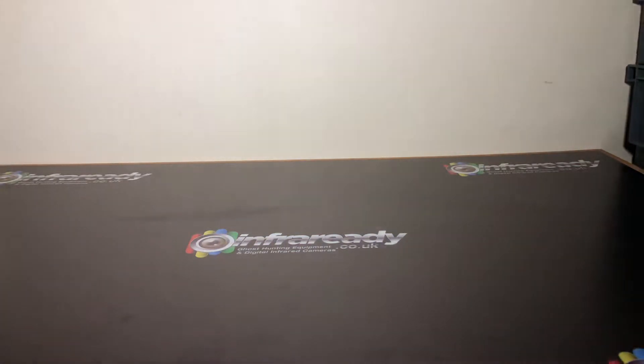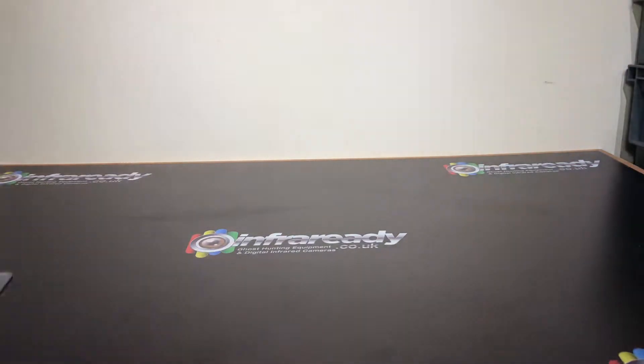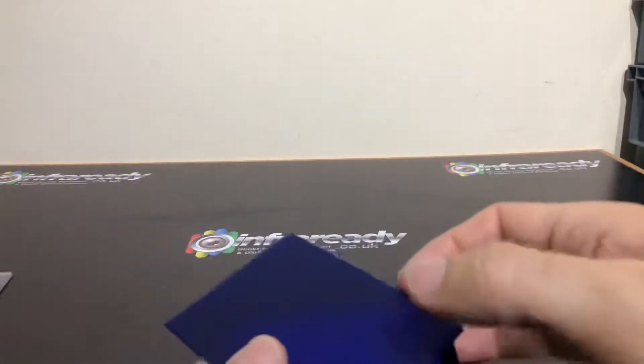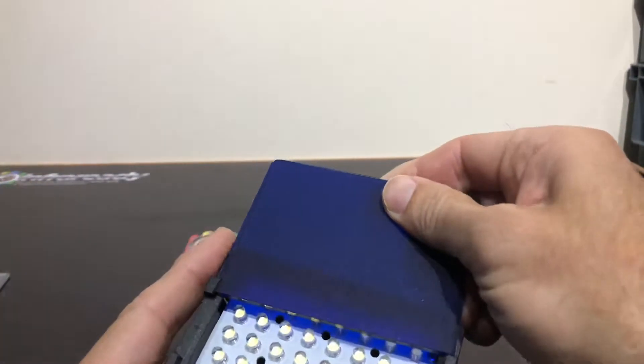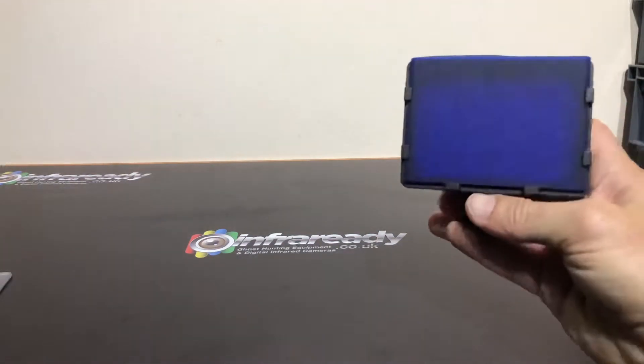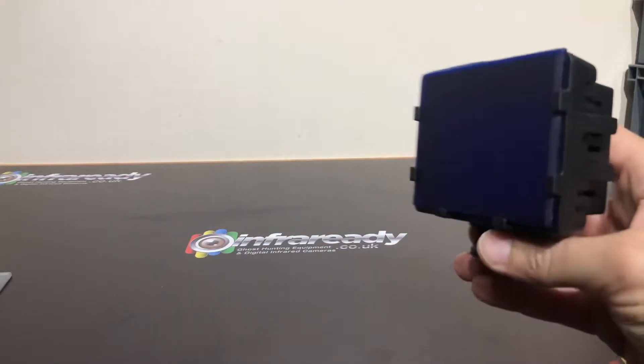You get no bright spots. A lot of paranormal teams choose not to use full spectrum or infrared — they just use a normal camcorder. We also make custom substrates: for example, frosted perspex that we've made into filters. These filters can be supplied in any color.